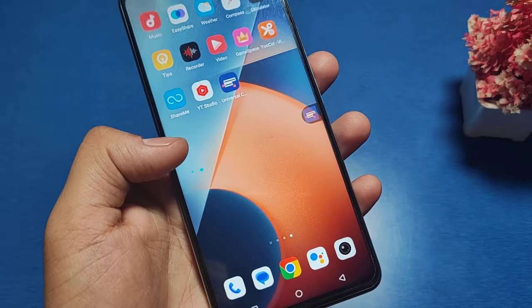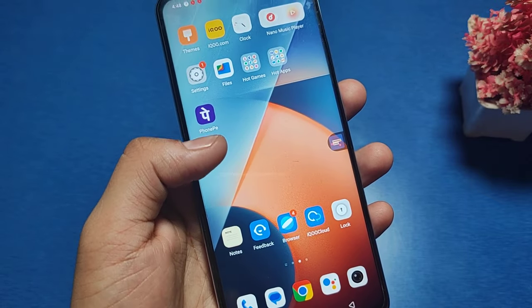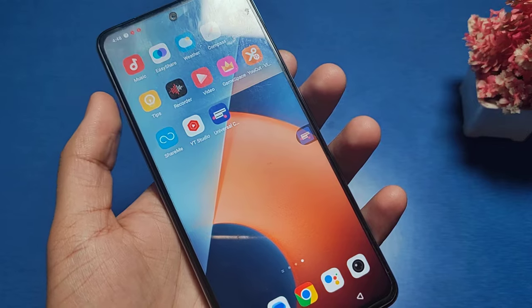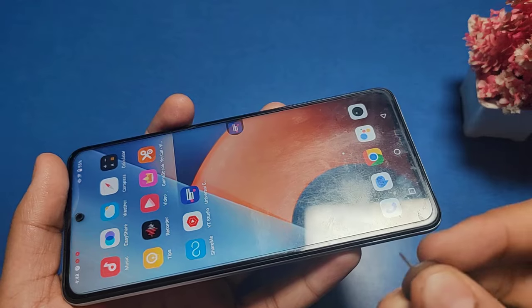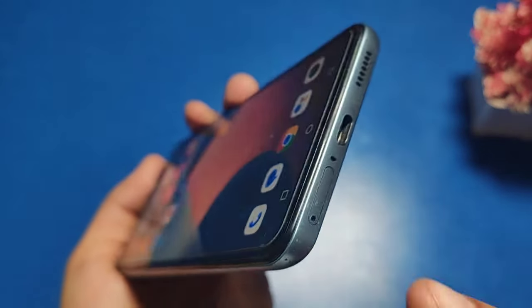Hello friends, welcome to our YouTube channel. In this video I am going to show you how you can insert a SIM in your Vivo phone, how you can change it, and how you can insert an SD card also in the SIM slot. First, you have a SIM tool like this.